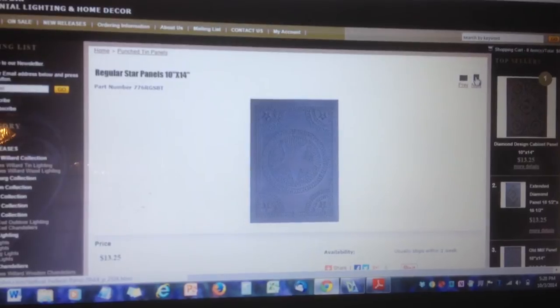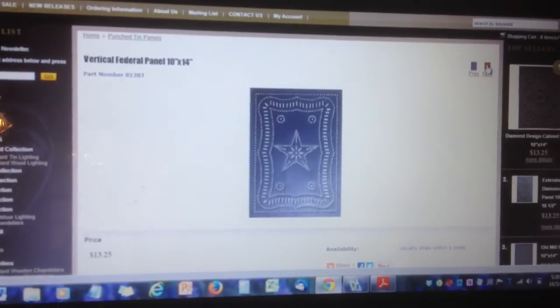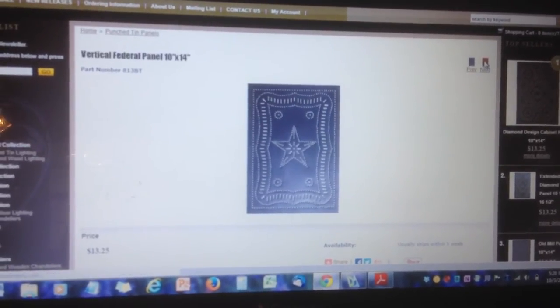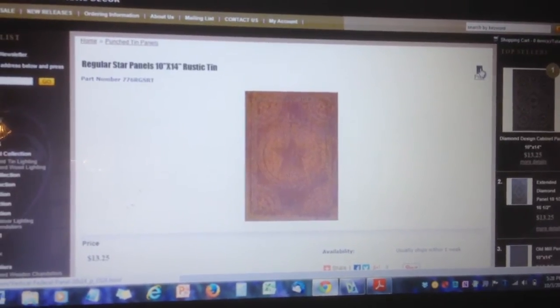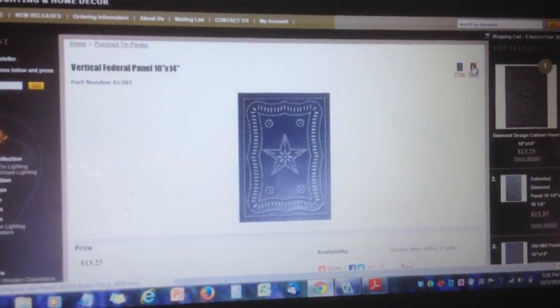Applying wisdom from the past with technology today, designing a cabinet with pierced tin panels would hide the many components of the modern entertainment center. Bonus point: the holes would allow for control via remote without opening doors, so sound systems can be adjusted with minimal effort and guests won't see all the spaghetti wires.